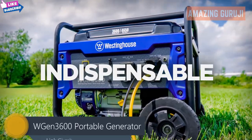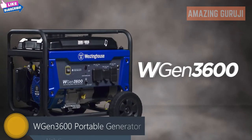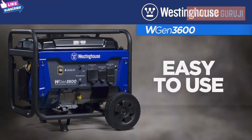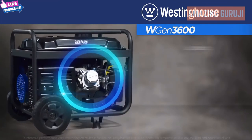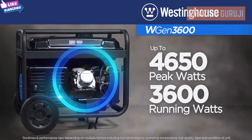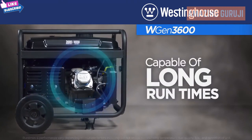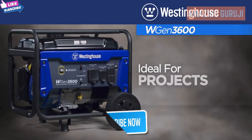Straightforward, uncomplicated, indispensable — the WGen 3600 portable generator by Westinghouse. Designed with durability and ease of use in mind, this generator gets right to the point. The dependable Westinghouse engine produces over 4,600 peak watts and up to 3,600 running watts, delivering long run times, making it an ideal choice for home backup power, RVs and campers, and outdoor projects.